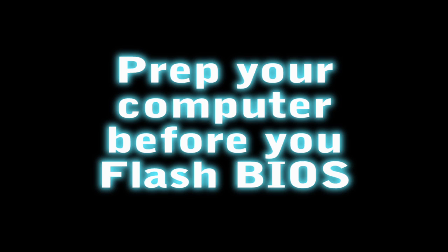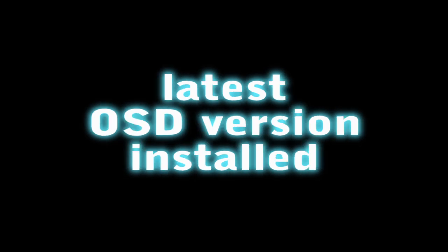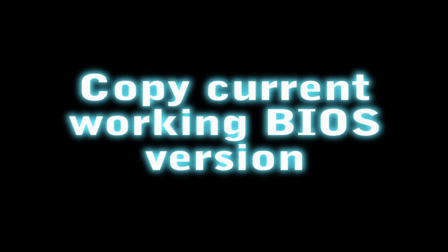Once you've downloaded the BIOS driver, just do a few things before you actually run it. Disable Windows Aero — go to your desktop, right click, go to Personalise, and select any basic theme. Make sure you shut down all your applications that are running and that you have the latest OSD application installed.